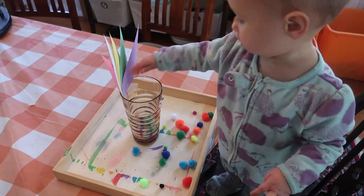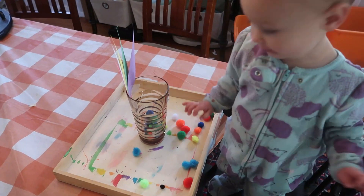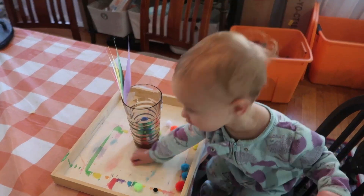And then if you have a younger kiddo, you just take the tape off to make the hole bigger for them and then let them do it too. And you can just put this on your shelf and have it available for them all month long.